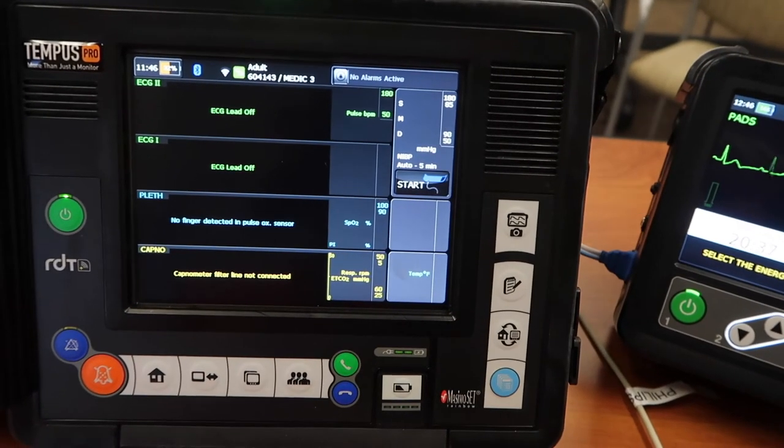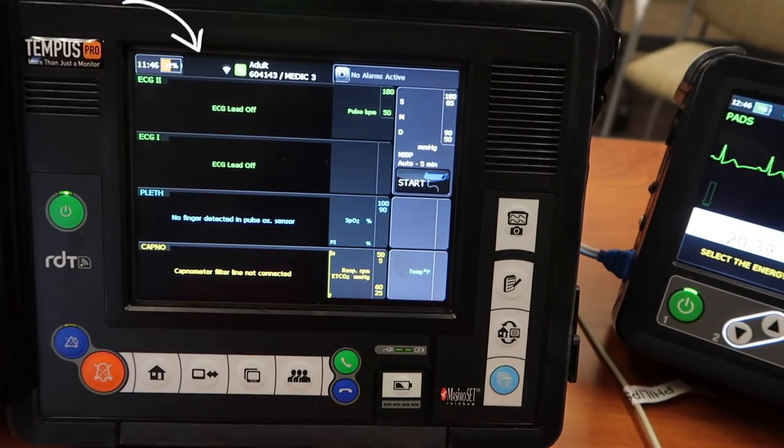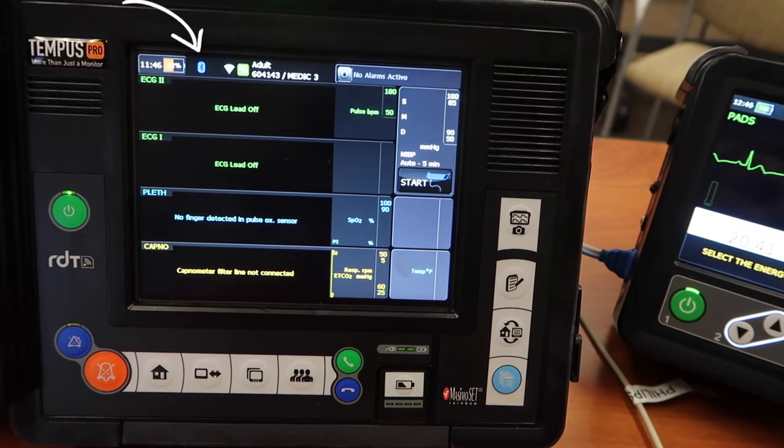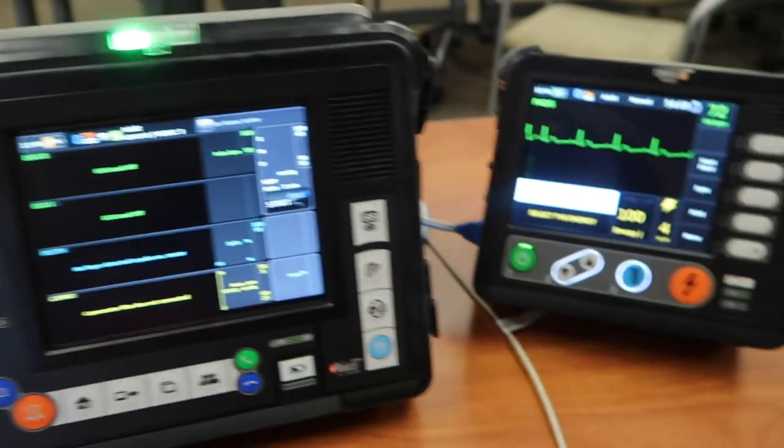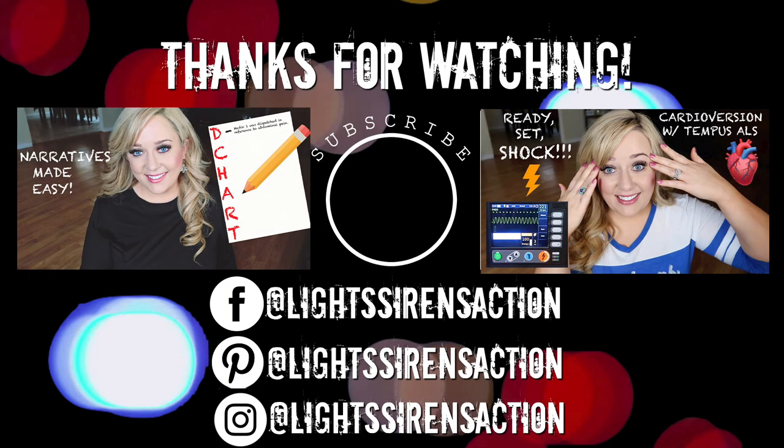So they are looking for each other and attempting to pair, and it really doesn't take that long. Once they've paired, you will hear a dinging noise confirming the pairing has authenticated. And now you know that they are paired and communicating with one another.